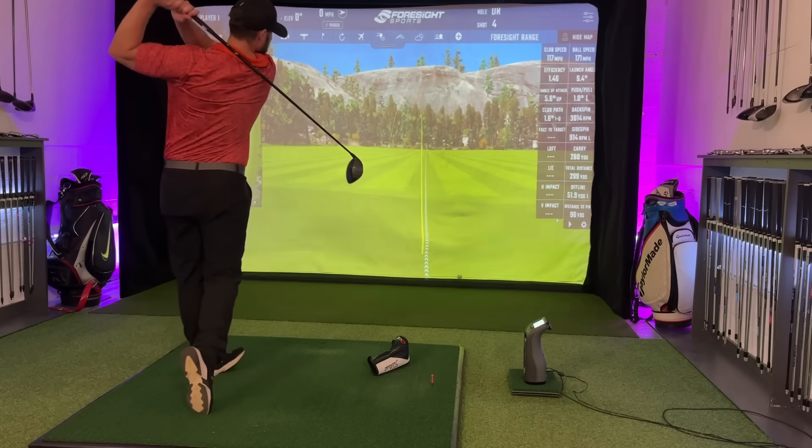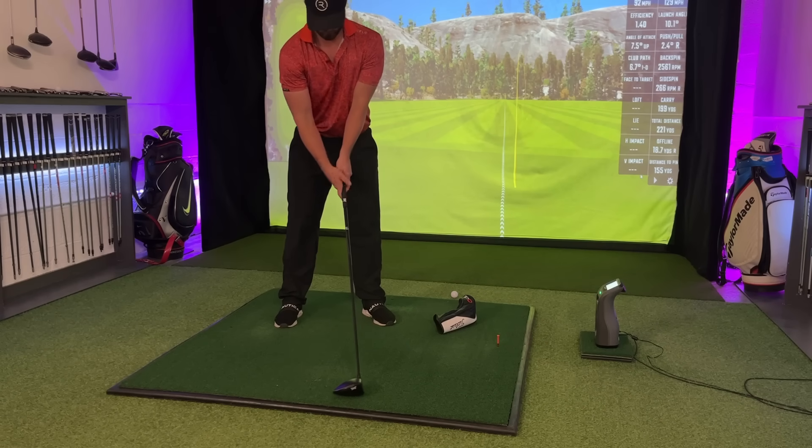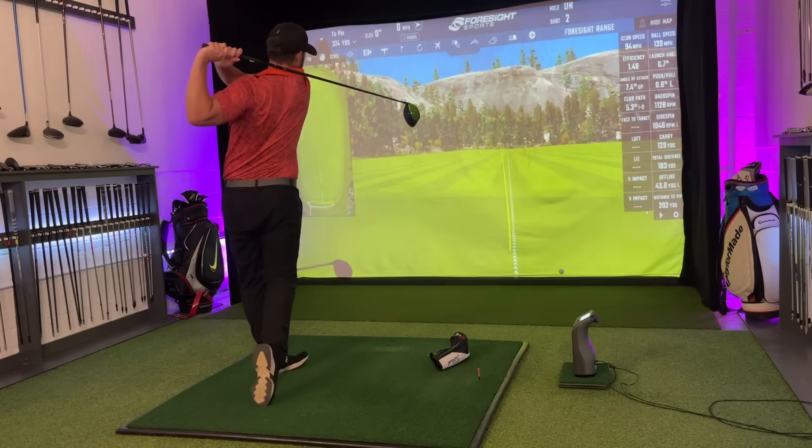If you do see the ball keep going to the right, it's probably because your club face is too open. Don't be afraid to strengthen your grip so that you can start seeing that draw shape and build a tiny bit of confidence.